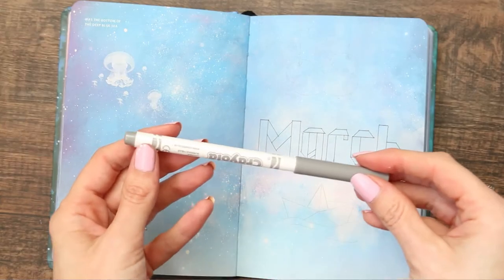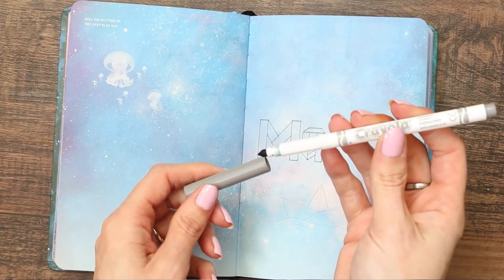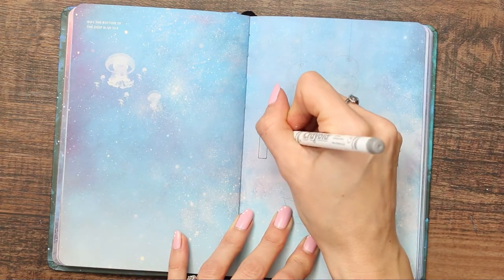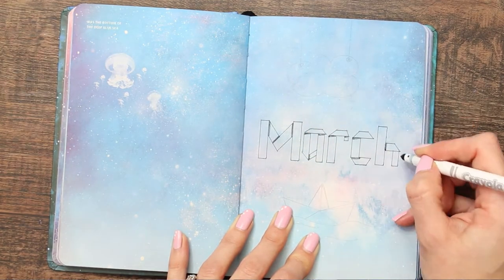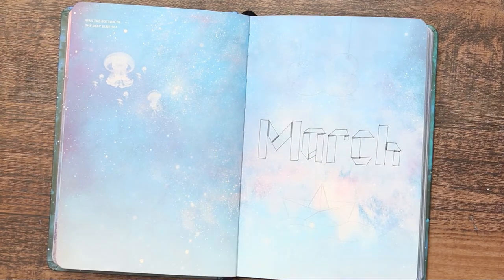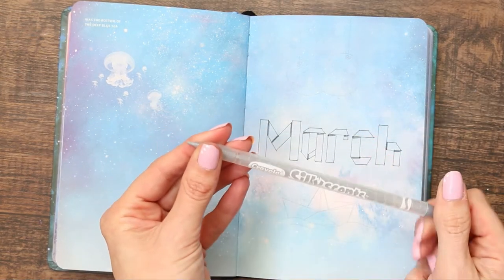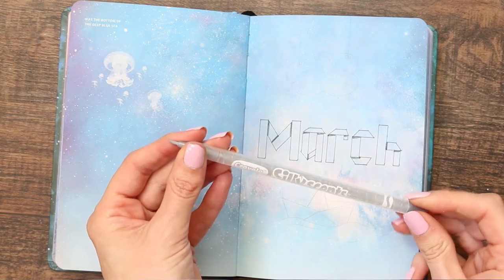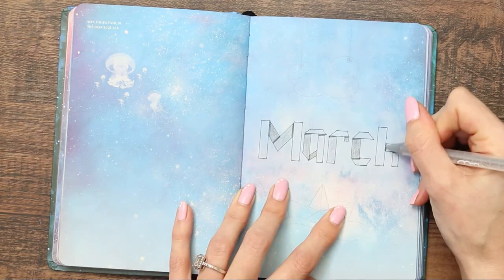For shading I'm using this Crayola in gray — I'm just going to put a line where the paper would be folded over to create a darker shadow. Then I'm going to use another Crayola crayon, one of the twisty-up ones. It smells like coconut, it's amazing. I'm just adding some lighter and darker shading to give it more definition.